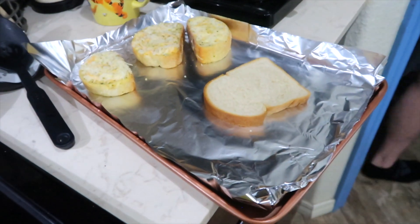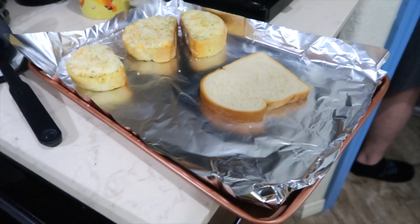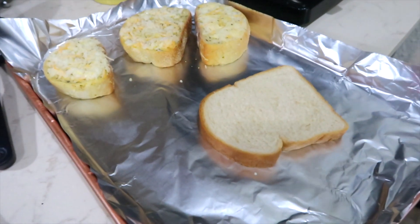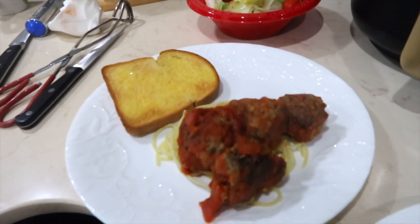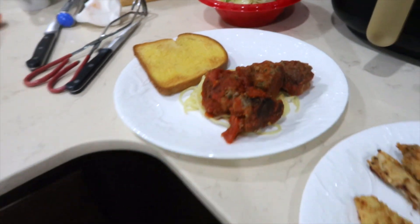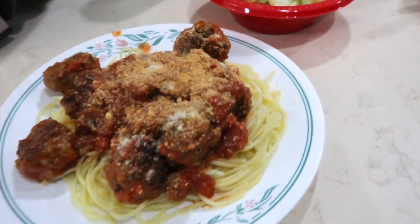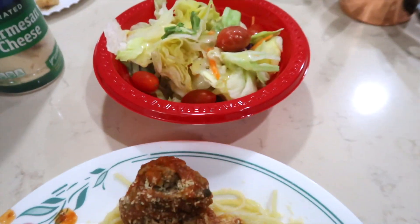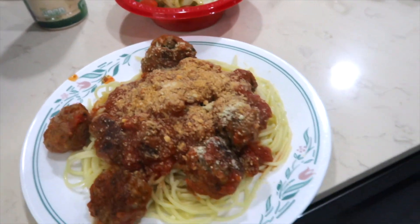We're also going to have some Texas toast on the side — well, my guys are. Mine is going to be some spray butter with garlic salt on it. This is Jason's — doesn't that look yummy? And he has a salad. Don't forget your garlic toast!